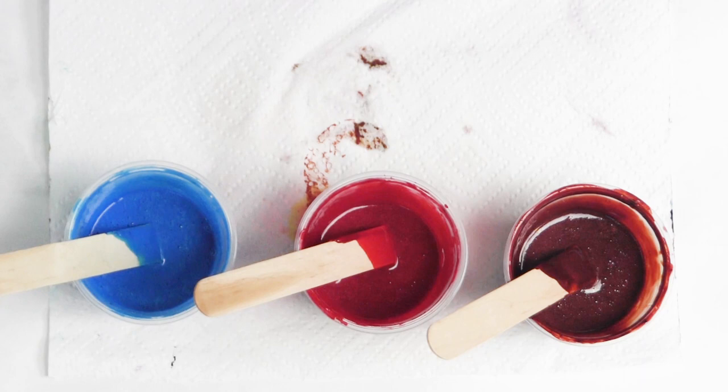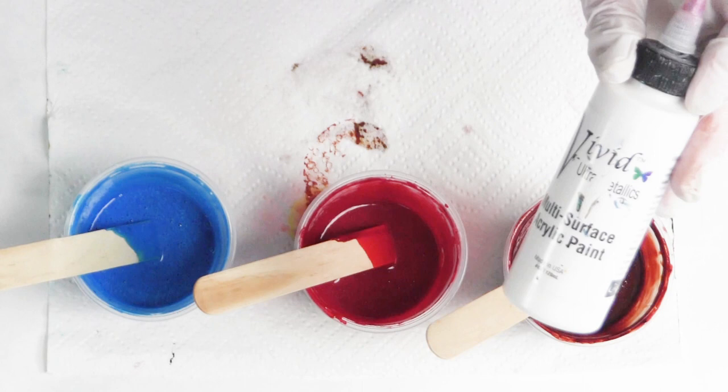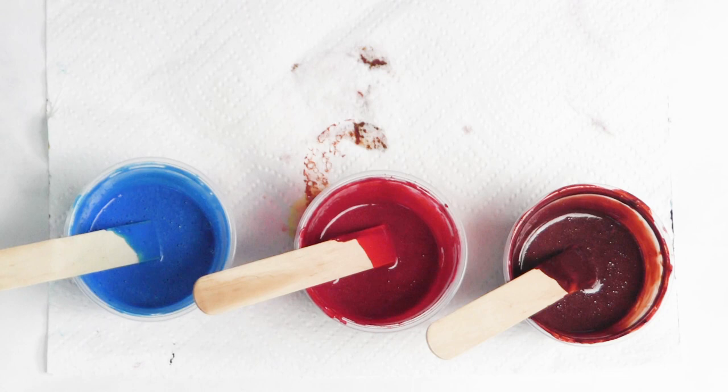And that, ladies and gentlemen, is how you mix Primer Element Art Pigments with a bit of clear enamel, a little bit of water, and just a dash of pouring medium if you feel you need the insurance. Hope you've enjoyed this video. Thank you for joining me. You guys have a great day. Bye-bye.